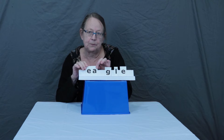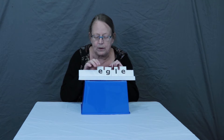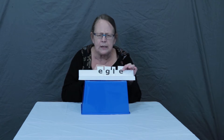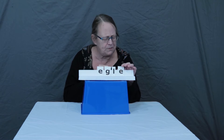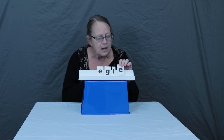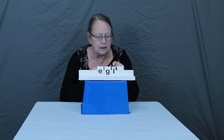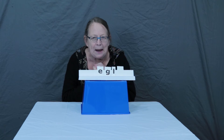Sometimes when E and A get together, guess what happens? E says, I'm not going to let you say your sound, A — I'm just going to say my sound. So E, and G makes a guh sound. At the end of eagle, I don't hear an E either. Sometimes E is one of the tricky letters — it's silent. So at the beginning of eagle, E says move over A, I'm the only one who's going to talk. And at the end of the word, E's feeling a little bad about that and says, I'm just not going to talk at all. So now we have eagle, eagle, eagle. Isn't that fascinating? The letters don't always say what you think they're going to say.